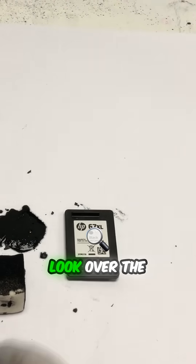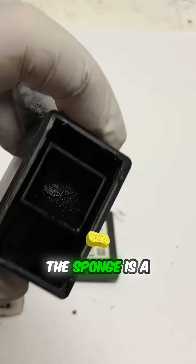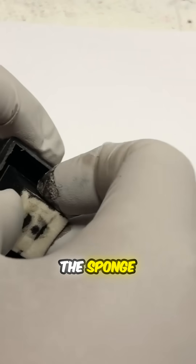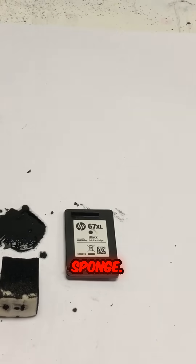Let's take a look at the 67 XL. You can see HP gave you a lot more ink in the XL — the sponge is more full, and the sponge is actually a little bit larger than the regular sponge. Here you get a comparison of the regular sponge versus the XL sponge.